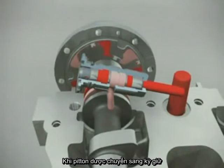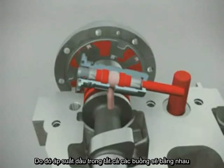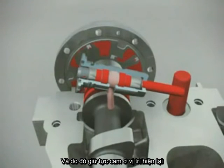When the plunger moves back into the hold position, it will stop the oil from flowing in and out of the chambers in the VCT unit and the oil pressure in all chambers will equalize. This action will stop the camshaft from rotating relative to the housing and therefore hold the camshaft timing in the current position.